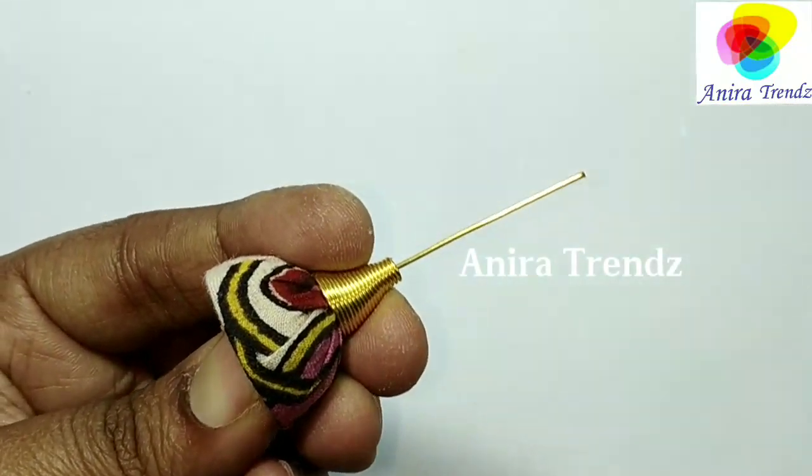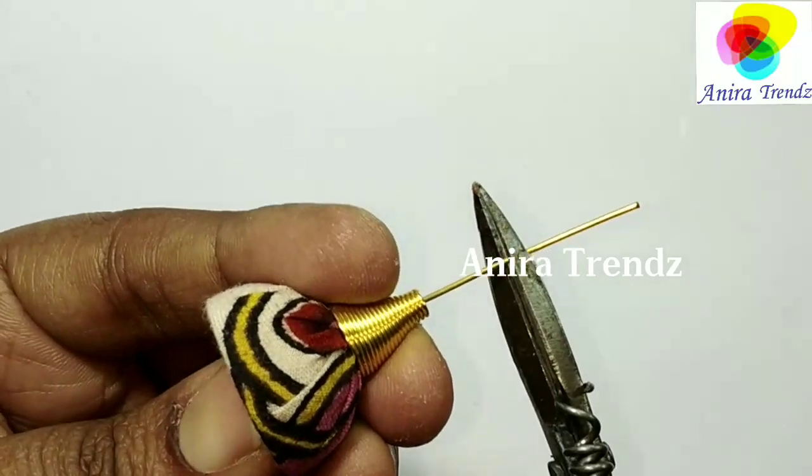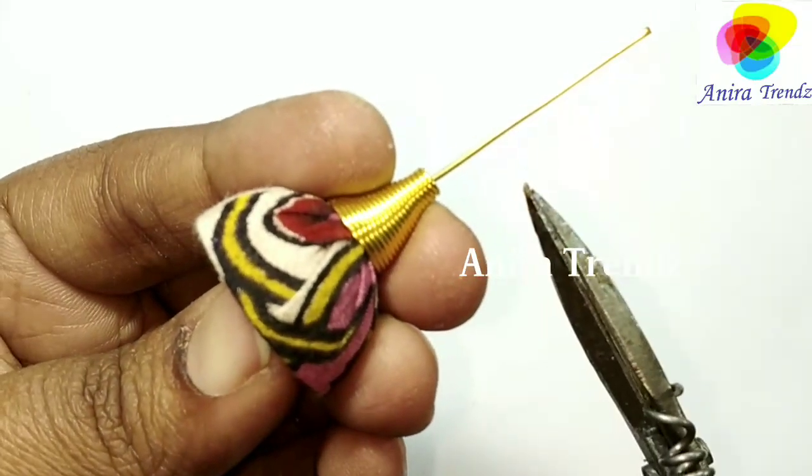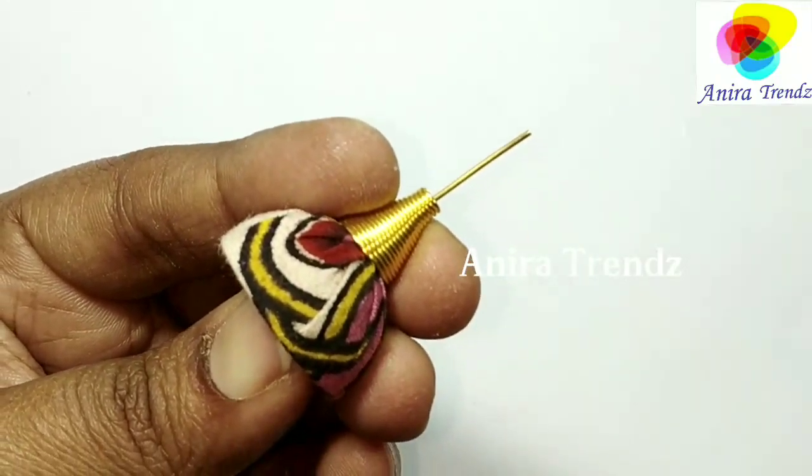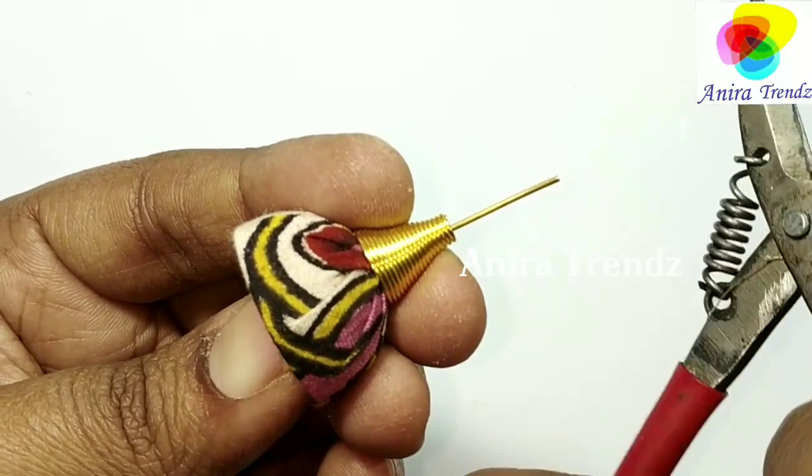The next step is to trim off the excess head pin and add the earring to the jumka.